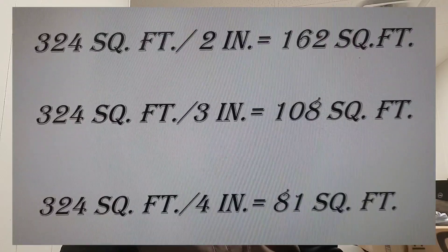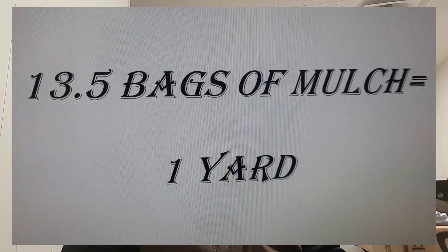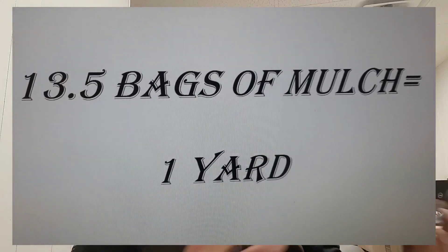You're not going to want to go any deeper than 4 inches or you're going to end up with fungus on top of your mulch, and you'll be out there breaking it up by hand trying to get rid of it. If you decide to go the bagged route, you're going to get 13.5 bags per yard of mulch. So once you find out how many square feet of garden you're trying to cover, there's your calculation. Give us a shout and we'll send it right over.